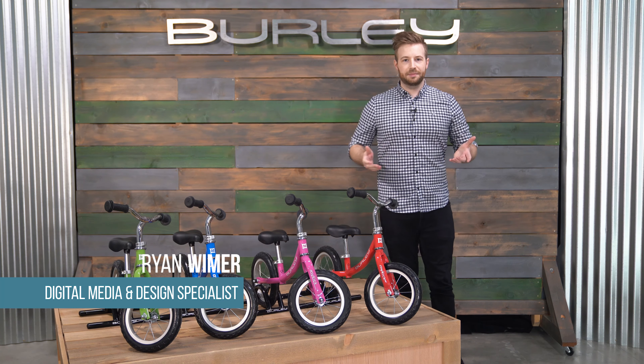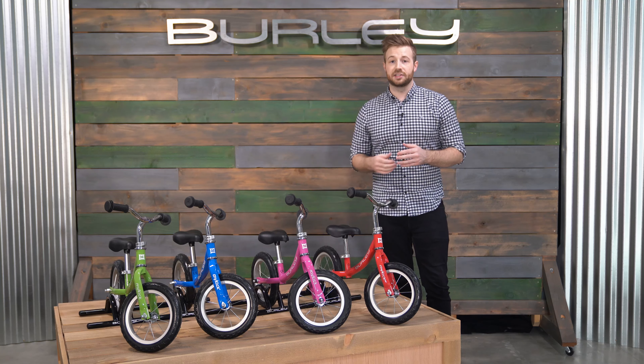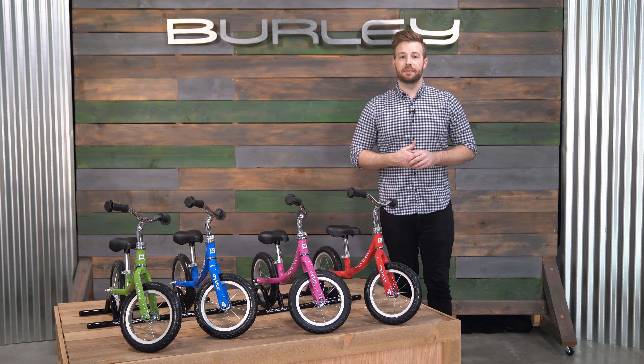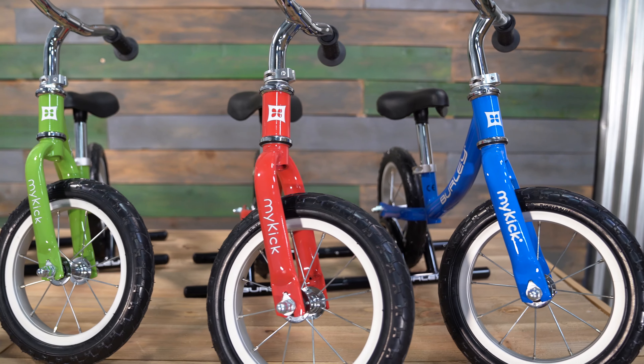Hi, I'm Ryan with Burley. Today I'm going to cover the Burley MyKick Balance Bike. The MyKick provides a start to a lifetime of biking for little ones. It's the perfect lead up to a pedal bike. The MyKick helps children ages 2 to 5 develop skills and confidence in their riding.